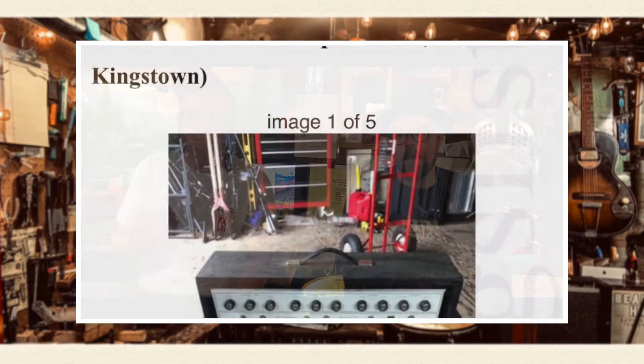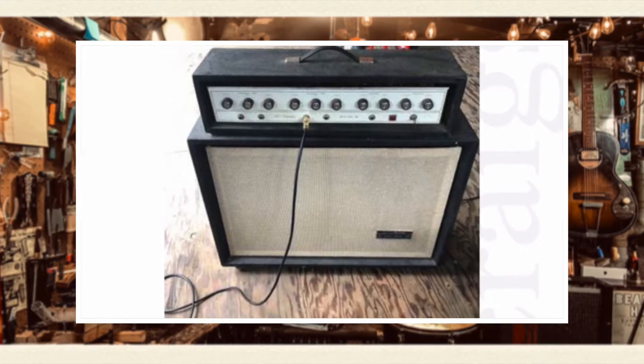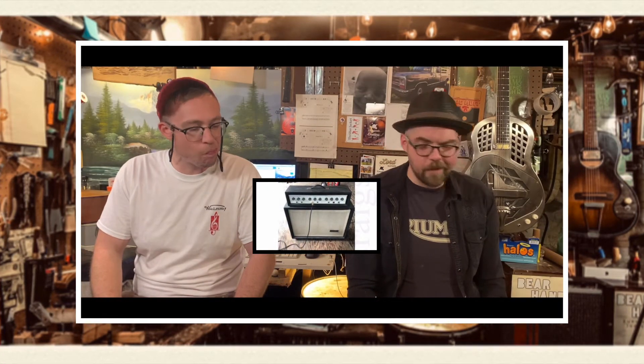Speaking of amps, for $400 out of North Kingstown, Rhode Island, a Silvertone 1464 amp. This is a solid-state head and cab setup — the kind where the head fits inside the cab, the piggyback cab. This one has a couple of scratchy pots and the cab's missing the back panel, but for $400, really hard to beat. Don't let old solid-state amps fool you — those are fun.